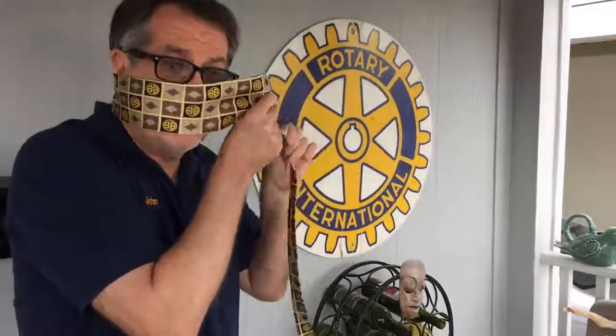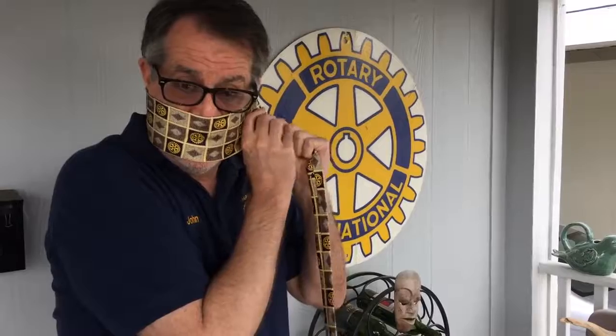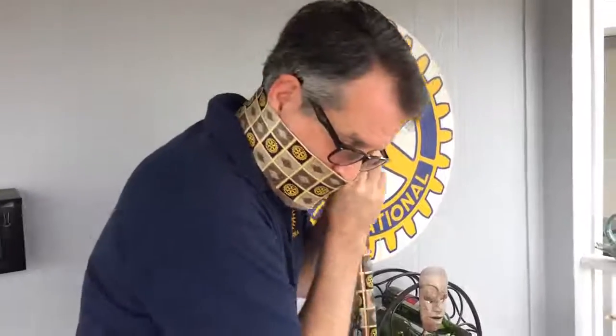You put it in the end of the tie. You then take the tie and put it over your face and get it really tight. Okay, it's really tight. You stick the pin through the end.